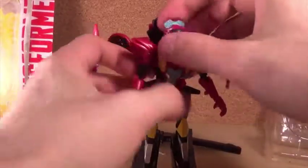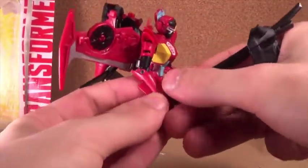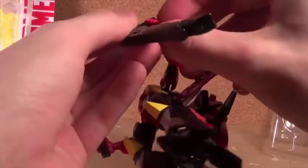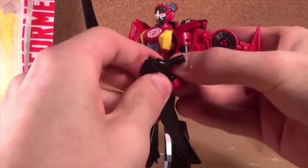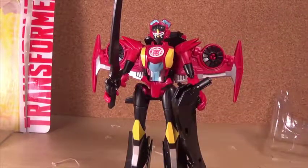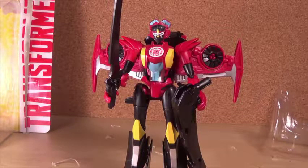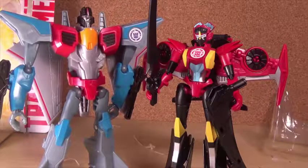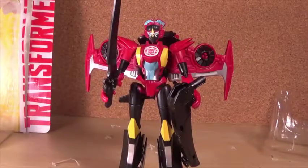So yeah, that is Combiner Force Wind Blade. There will be a review eventually, but I've got a whole bunch of other opening videos to do. Now I can get it in her hand. I will see you guys next time — like, comment, share, subscribe, and all those fun doodads. Oh wait — where are the IDW fans at? Anyways, thank you guys for watching — I'll see you guys next time.